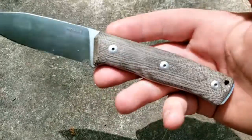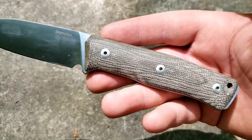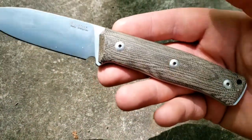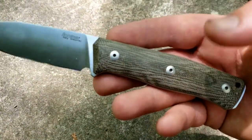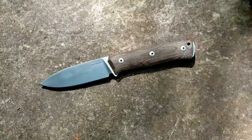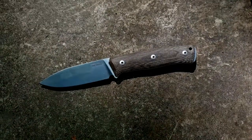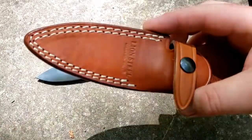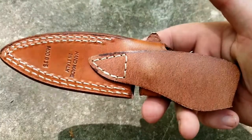Micarta handle on this one — there are a number of handle options. You can see the Torx construction there holding those scales on, so if you needed to take them off or change them, you could do that. There's micarta, there's a number of different woods, G10 — probably two colors of G10. Often they do orange and black; I can't say for sure on this one, but that's pretty typical stuff. Getting the sheath in here — it's a fairly typical Lionsteel sheath like what we've seen on the M4 and on the B41.